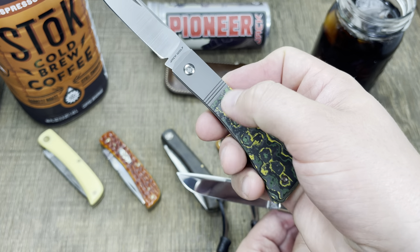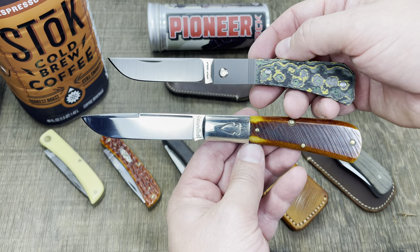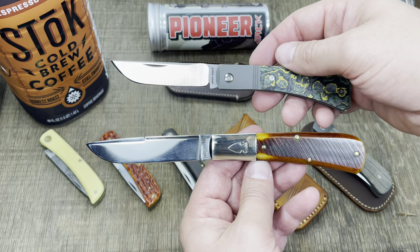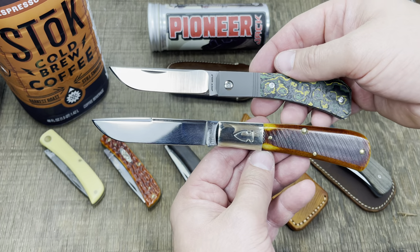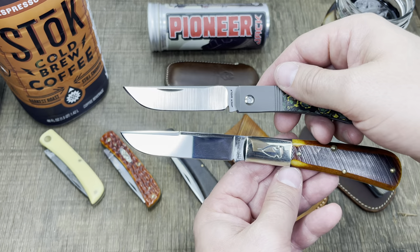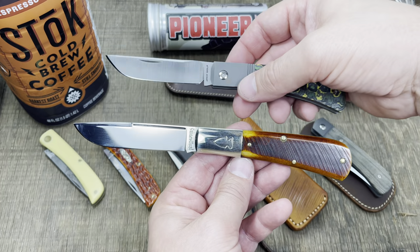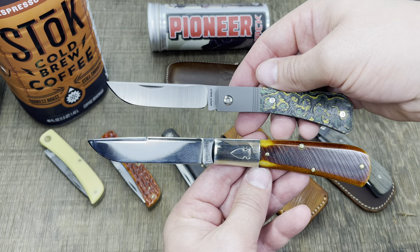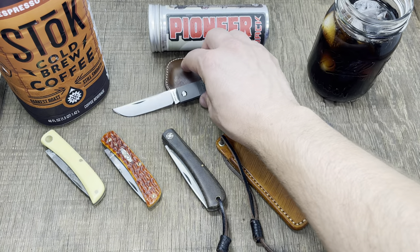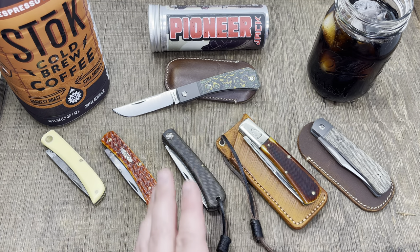I don't quite know if I would call this a barlow bolster — it probably should come down a little bit more — but I think it's close enough. It gives it nice visual interest and balances the knife to perfect visual balance with the larger bolster. You can see the tip, a lot of belly, a straight portion, and a nice organic handle. They're just very basic designs — it's almost like if you told somebody who doesn't like knives to draw one, they'd come up with something very similar to the farmer's pattern.